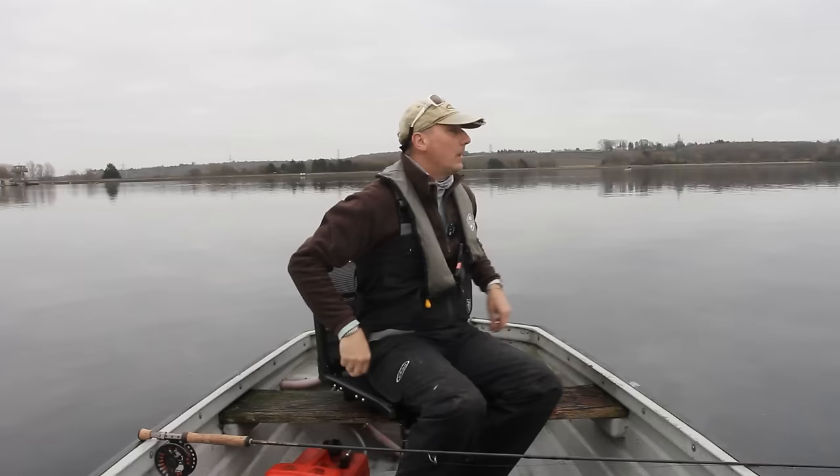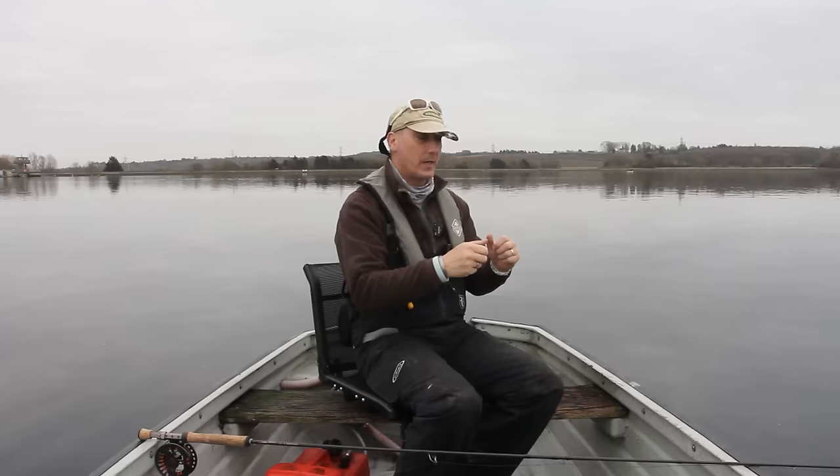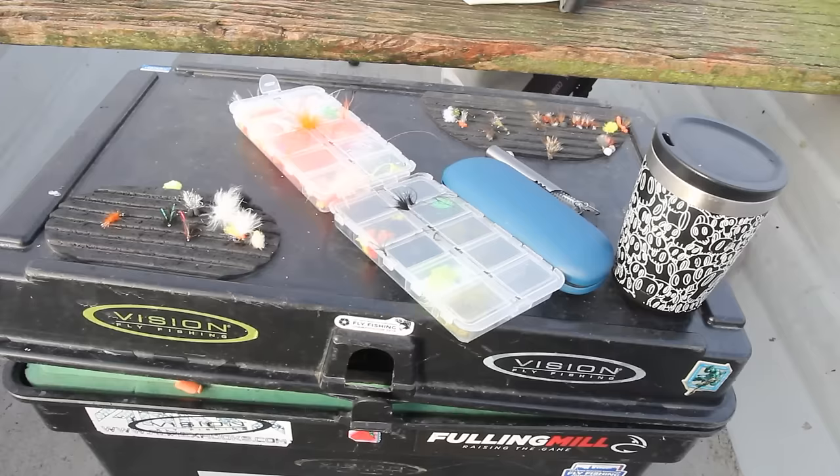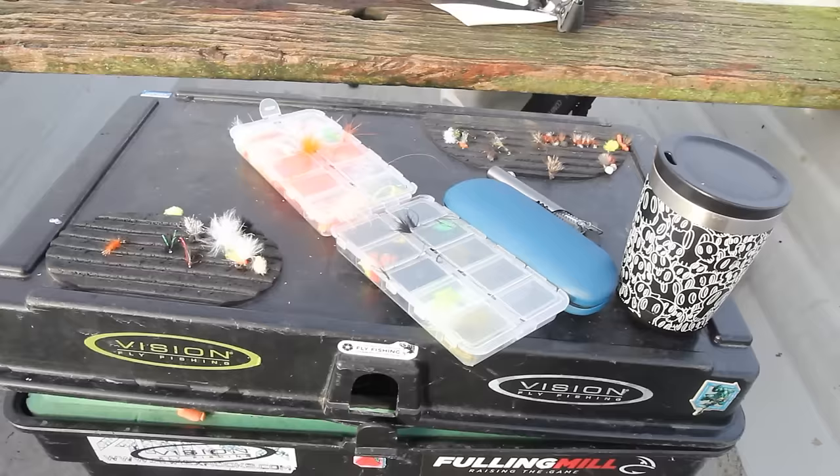I'm going to get as much line out as I can, get the whole lot on the deck, and I'm going to show you how to work the flies to get a take — that's the plan anyway. So that's the boobies we're talking of — loads of them. Whites and greens, oranges, coral.